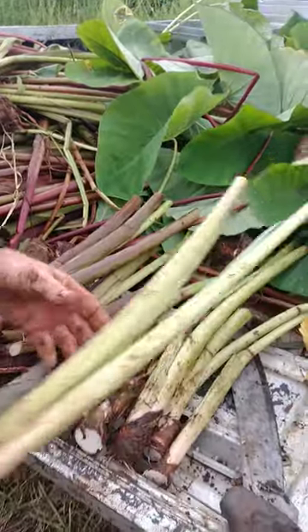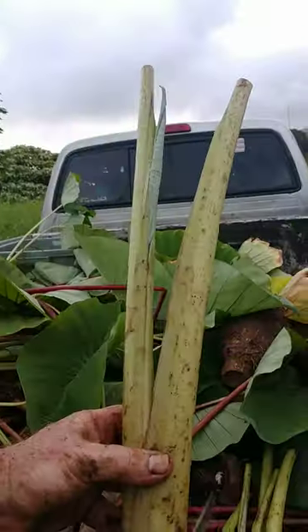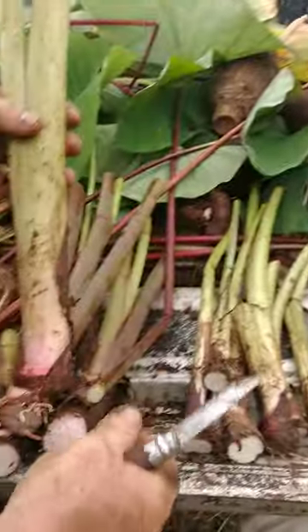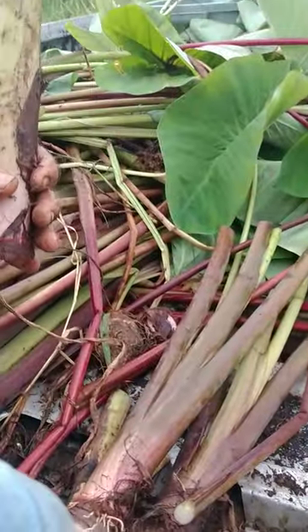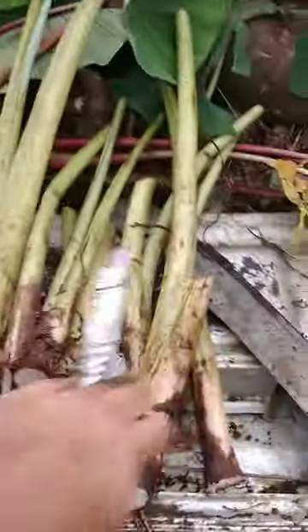So this is my Ka'i Ele Ele. And this huli right here is what we are calling Lauloa Ke'o Ke'o. It has clumps, quite clumpy. The root — the corm — wasn't that big, but it had lots of kekis. And it was good for luau. So we are going to plant one row of this right in the middle of our mala.